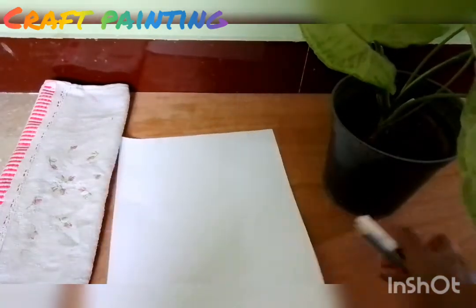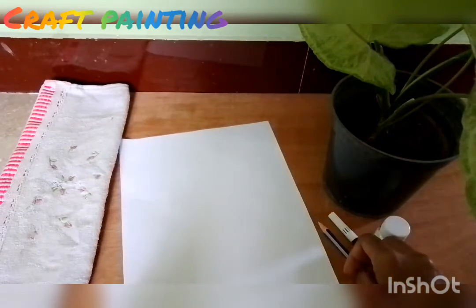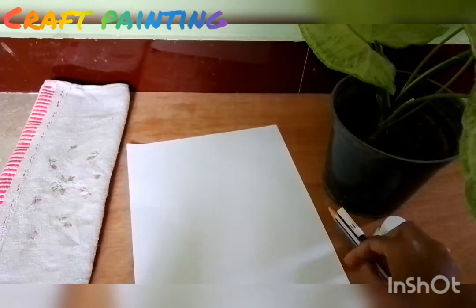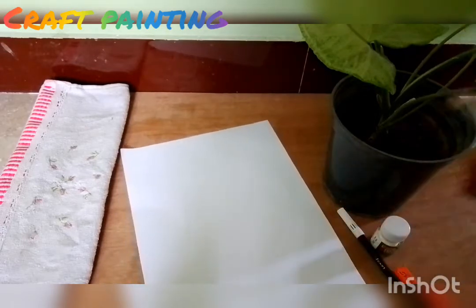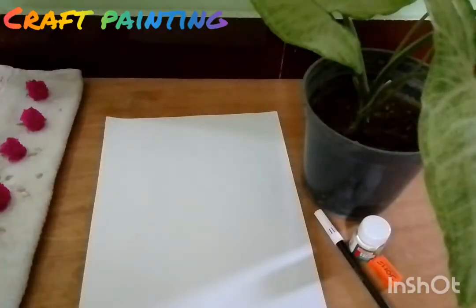Now we will see a small drawing. If we see a frog, we will see a drawing. Let's start the drawing.